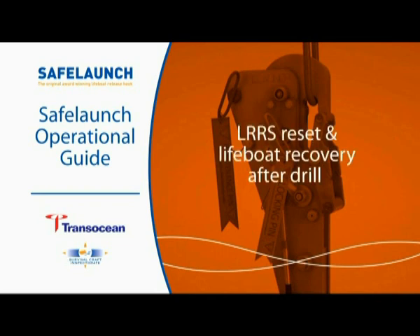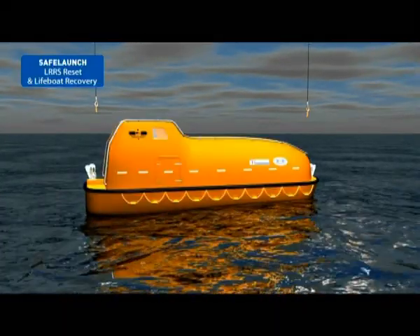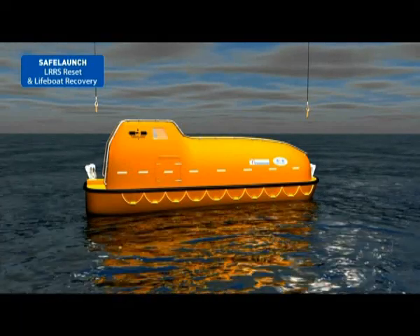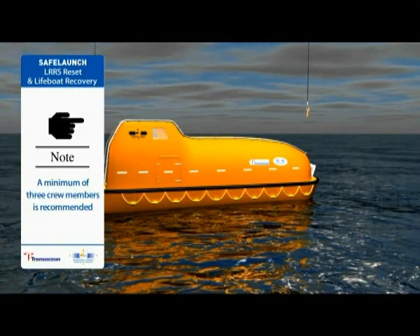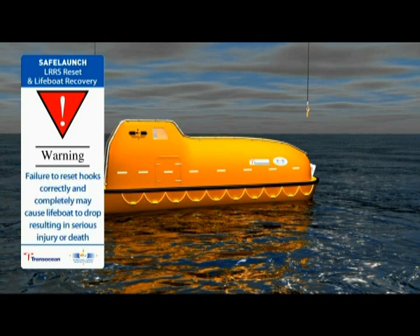LRRS reset and lifeboat recovery. In order to recover and stow the lifeboat, the LRRS must be reset before attempting a lift. A minimum of three crew members is recommended for hook resetting. When reconnecting the release hooks, wear appropriate PPE and keep hands and fingers clear. Failure to reset the release hooks correctly and completely may cause the lifeboat to drop, which could result in serious injury or death.